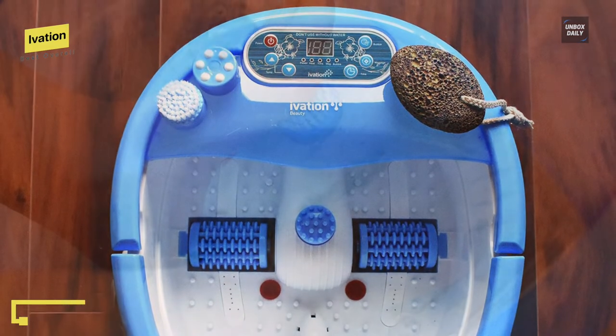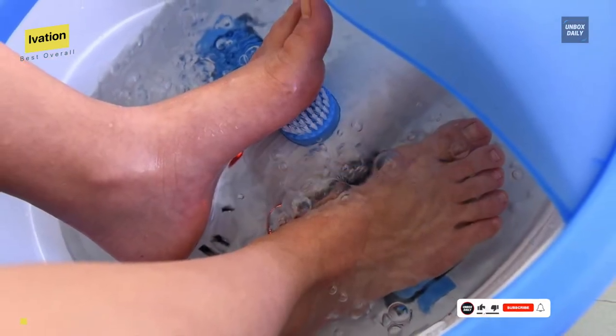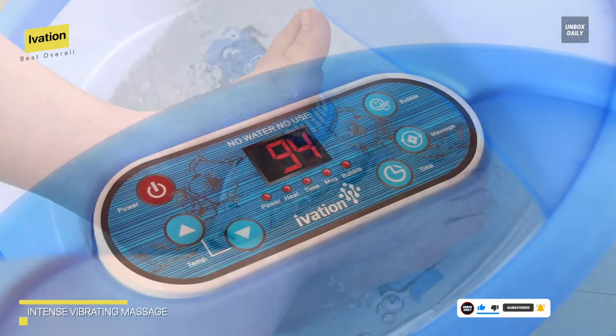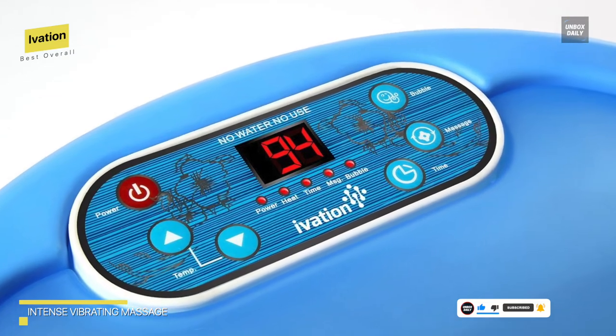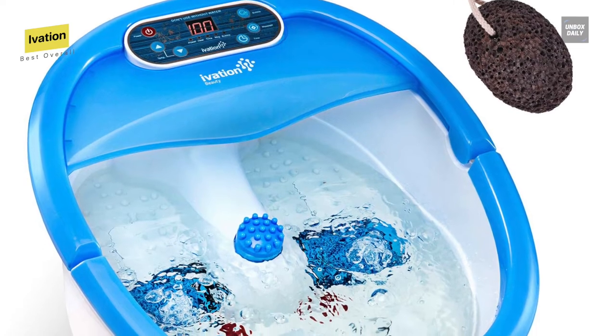For operating, you can simply plug the unit in, fill the basin with water, and choose your preferred spa session. You can cool off in the pool or quickly heat it up to 122 degrees Fahrenheit in minutes. You can also activate the bubble feature to promote circulation.